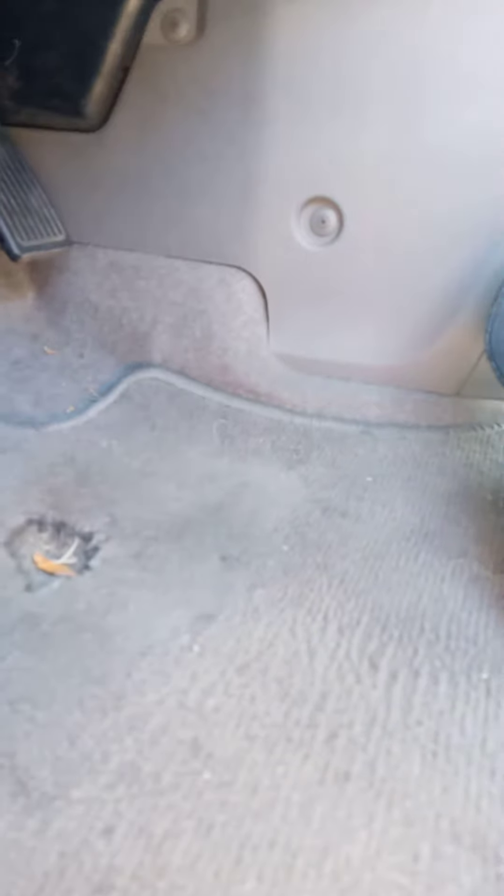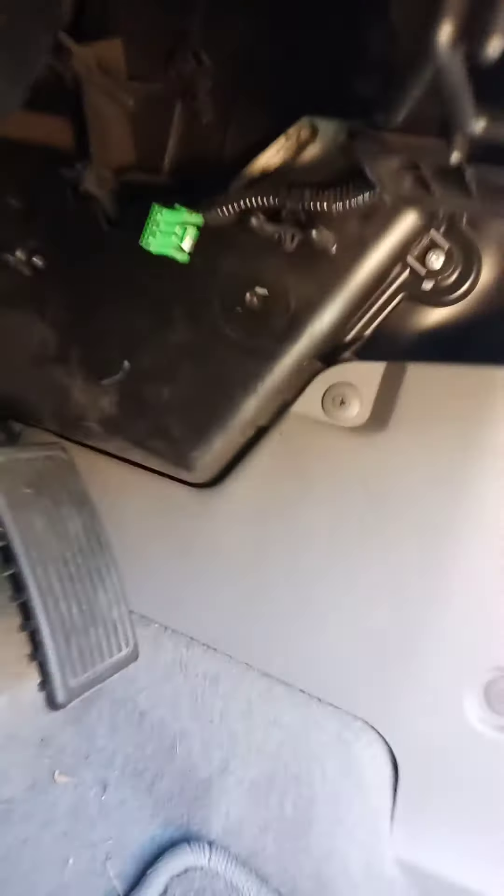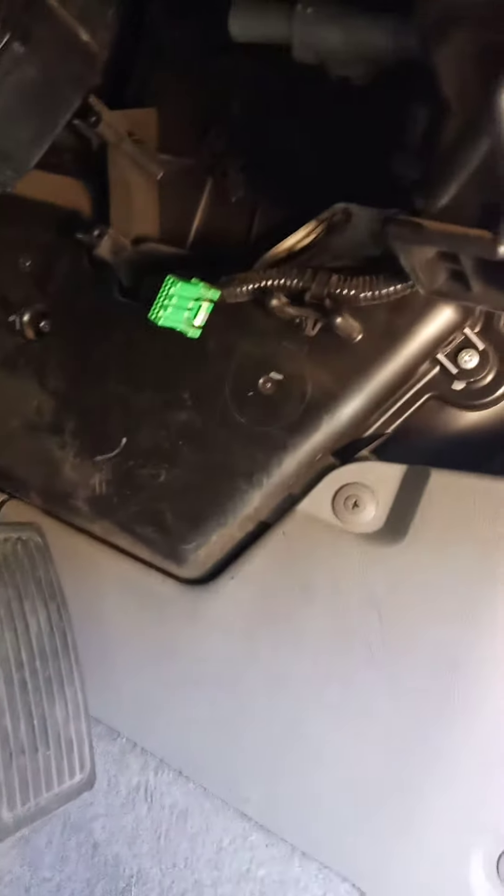Hey guys, just want to show you a quick trick if you have a 2007 through 2011 Honda CR-V and your heat doesn't work, or maybe you're having a problem with the AC.